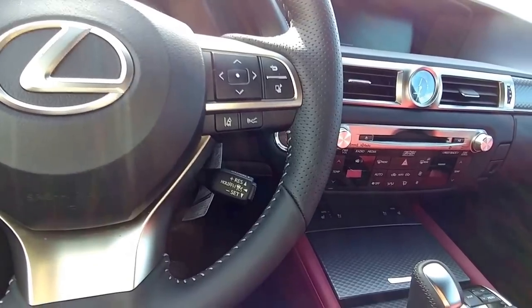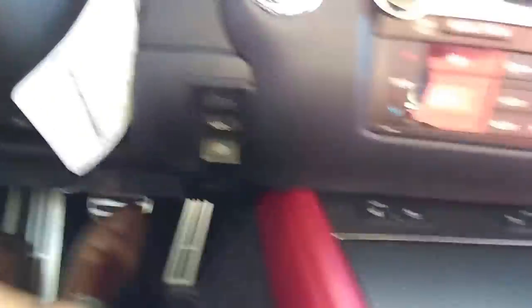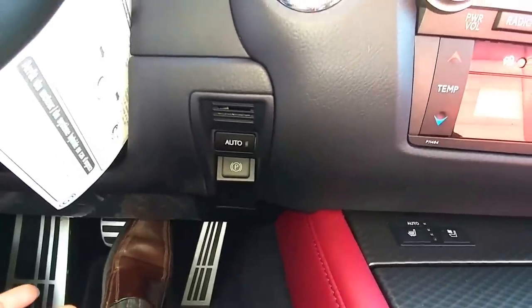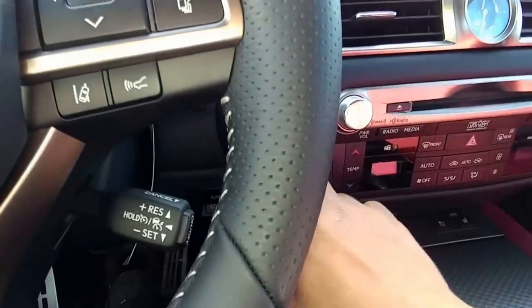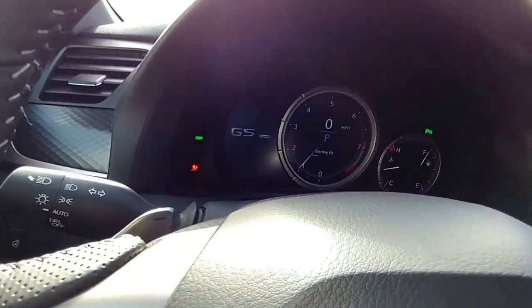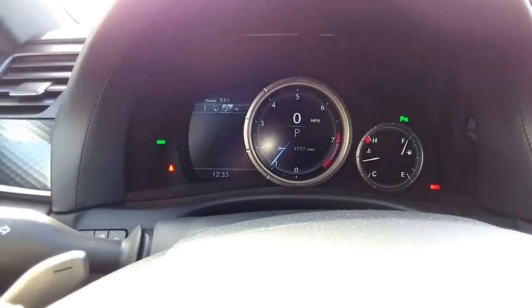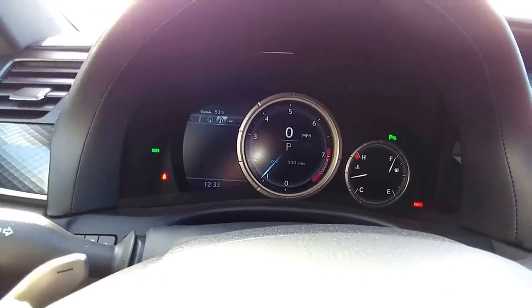I'm going to turn the music off when we start, as I don't want an issue with YouTube. This is the start button. There's also the brake hold - when you come to a stop or put the vehicle into park, it automatically goes into the parking brake. As you can see, there's no separate parking brake lever. So we'll go ahead and start.